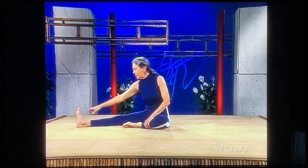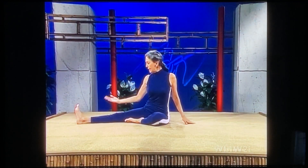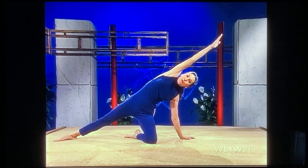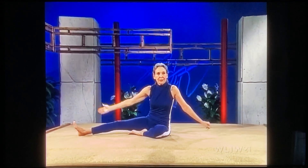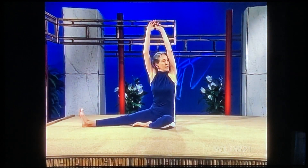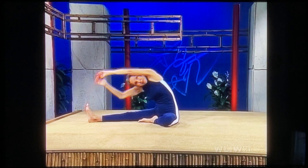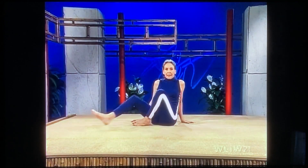Right leg to the outside, pull the toes toward you, left foot to the inside of your thigh. Left palm flat, right hand on your knee with the palm facing upward. Inhale, sweep up, stretch up, lengthen your arm, glide your arm over your ear, lengthen, stretch. Exhale, come back down to a sitting position. Inhale, arms up, stretch way up. Exhale, stretch sideways, stretch. Inhale, coming up, stretch way up. Exhale, arms down. Change.